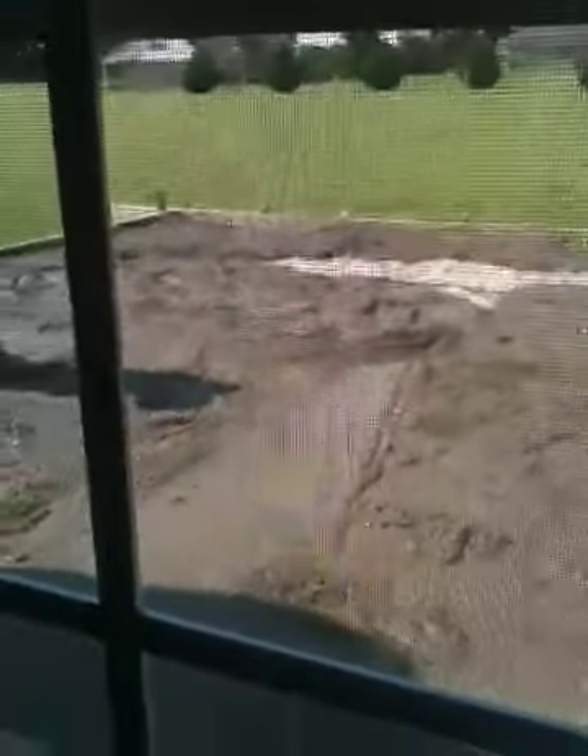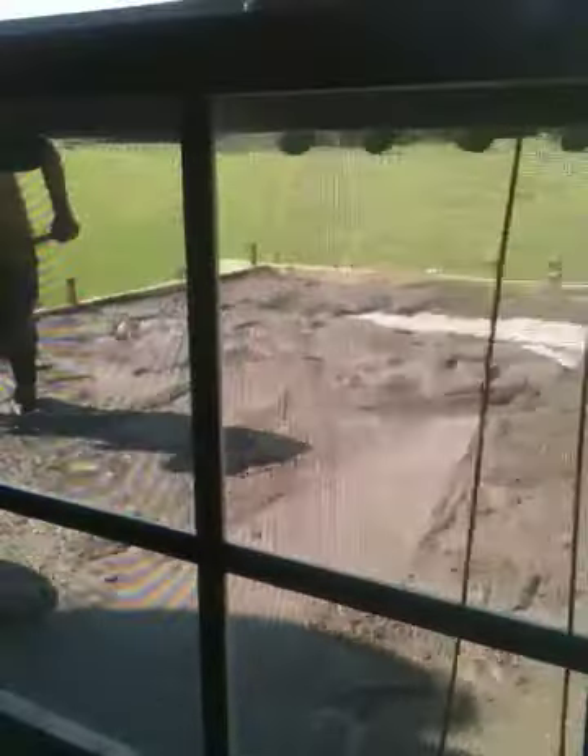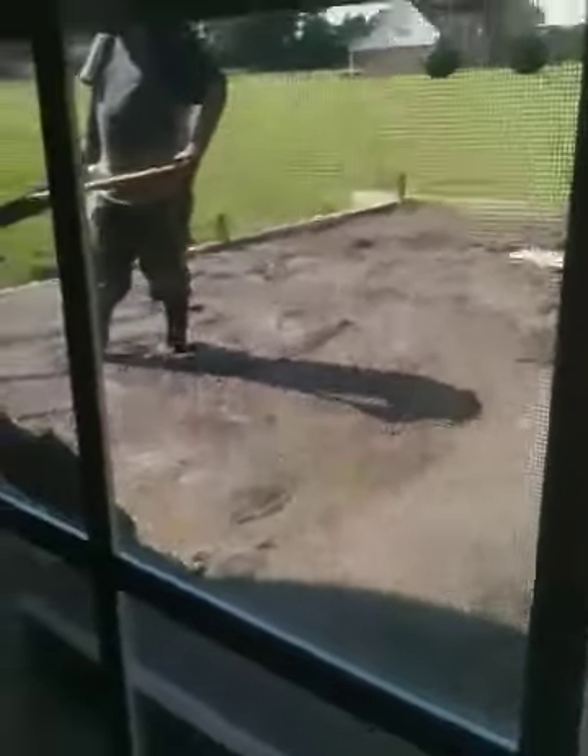They are smoothing the cement so it's perfectly even.